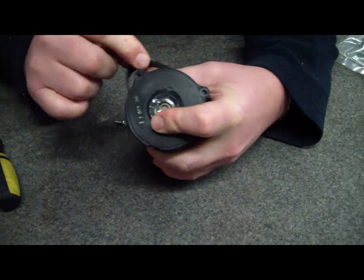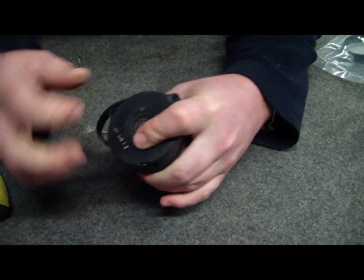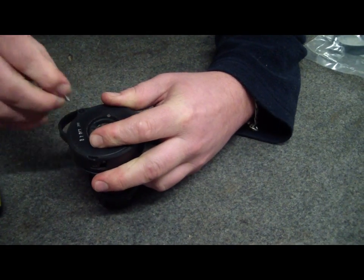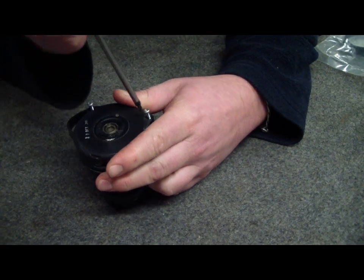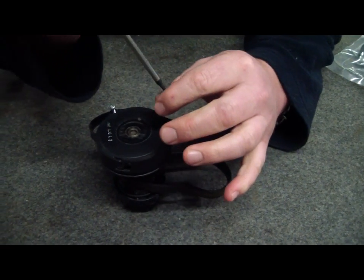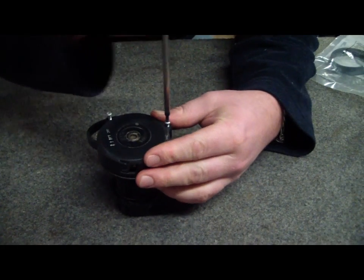You should have the belt coming out one side and out the other. Then it's just a simple matter of popping your screws back in and doing them up.